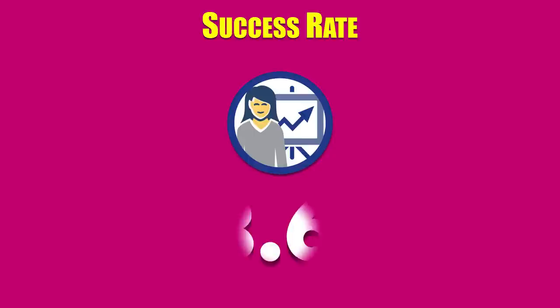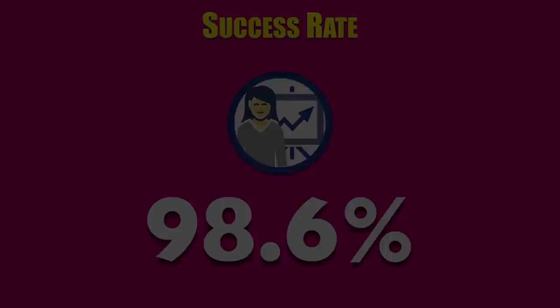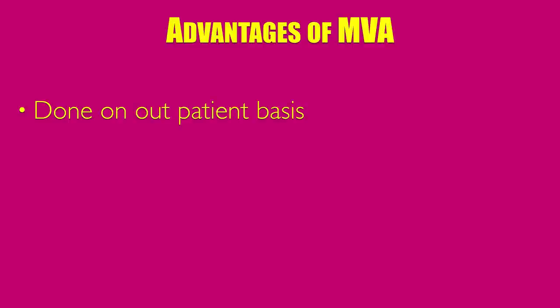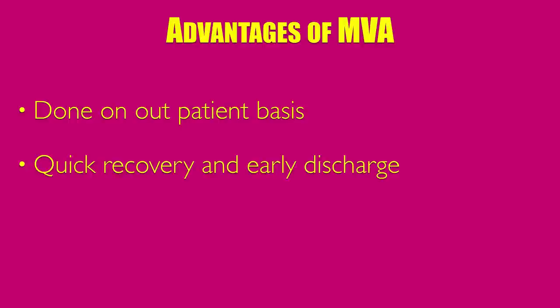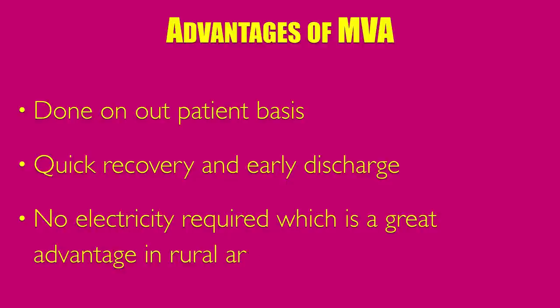Manual vacuum aspiration is safe up to 12 weeks of pregnancy with a success rate of 98.6%. The advantages of manual vacuum aspiration are: 1. It is done on an outpatient basis. 2. It has a quick recovery period. And most importantly, no electricity is required, which is a great advantage in rural areas of India.